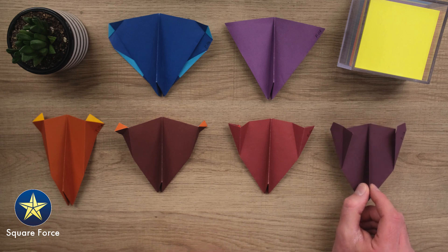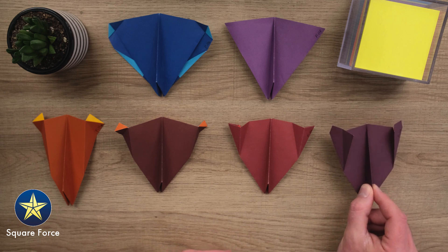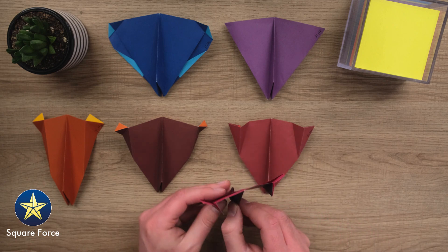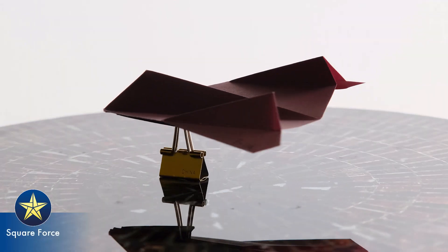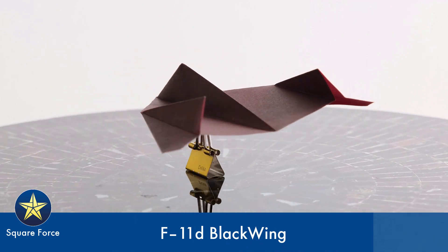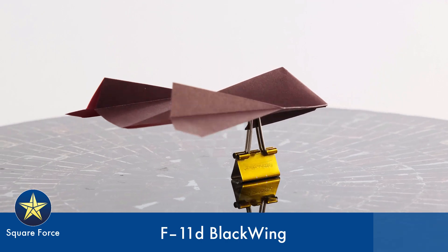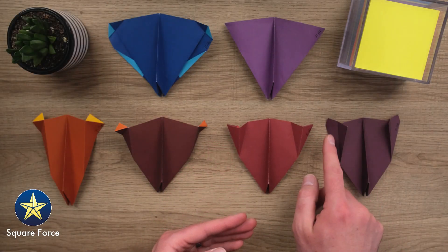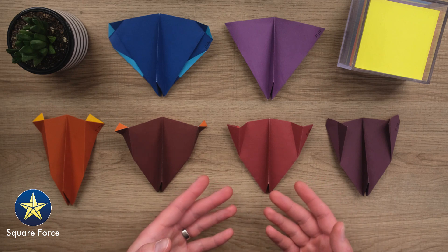The next one here, the F-11D. This is the one from Foldable Flight's channel that you may have seen. This one swaps those nacelles for tail fins that are canted inward there. Reminds me a little bit of the SR-71 Blackbird. Really cool design. This is the best flyer of the bunch, because unlike the C model, it doesn't have those nacelles on the tip generating drag.